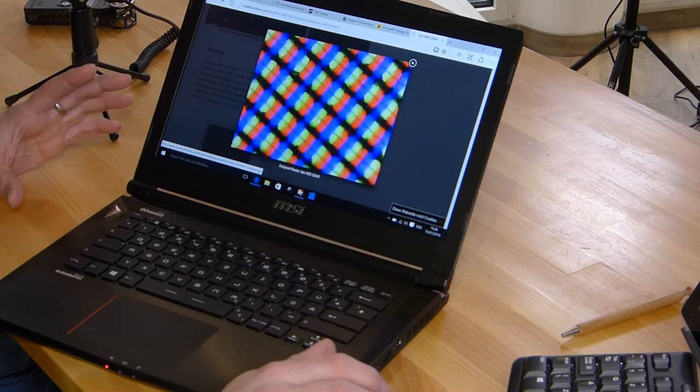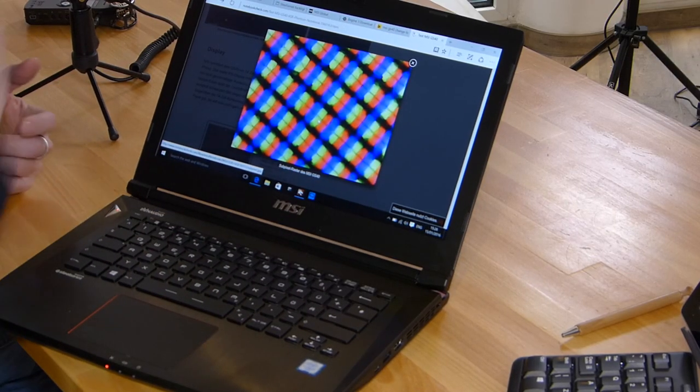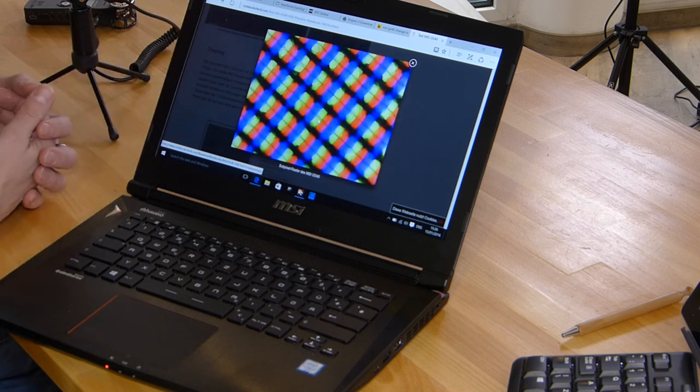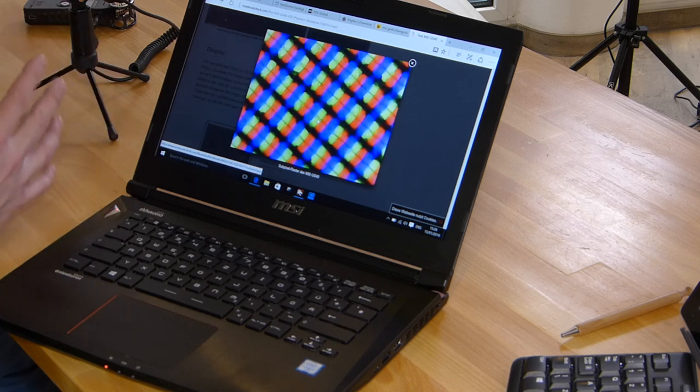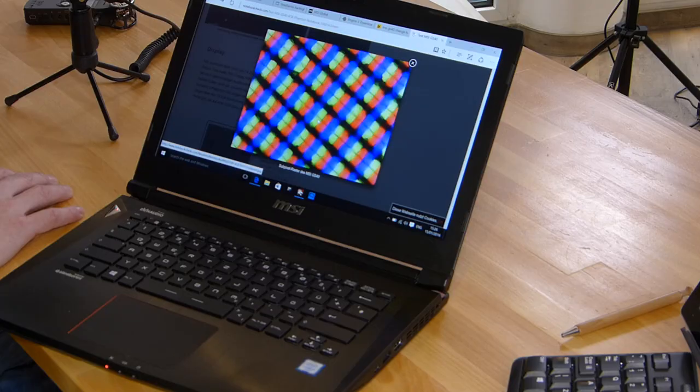Let's take a look at the display — an important aspect of this gaming machine, unless you're using it connected to an external monitor through DisplayPort or HDMI. For most people doing mobile gaming, the display is going to be very important. It's a full HD matte IPS display from LG Philips.